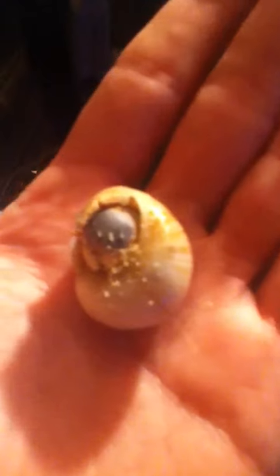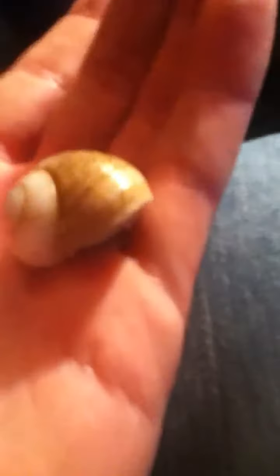My hermit crab lost a leg for no apparent reason and I don't know what to do. I just got him. As you can see, he's a purple pincher. He was very active when I first got him. He dropped a leg today.